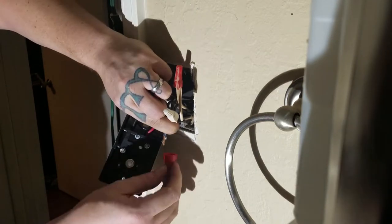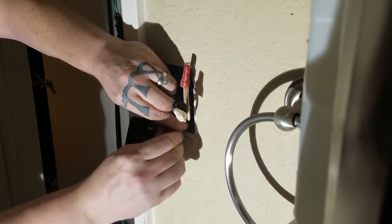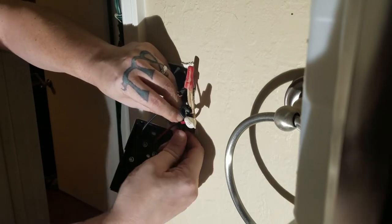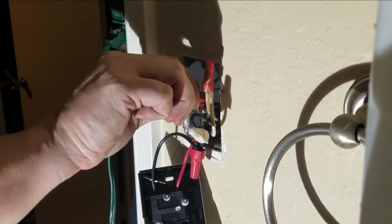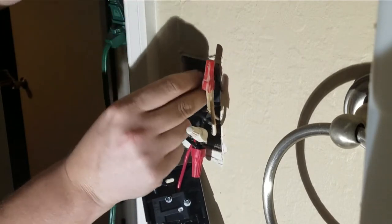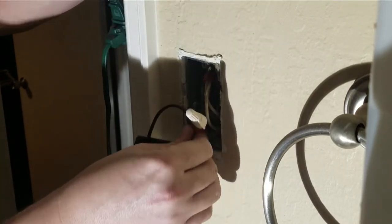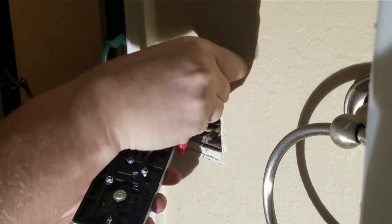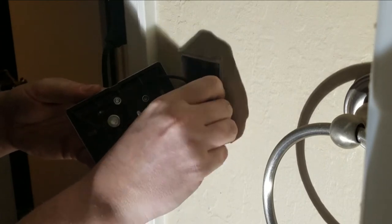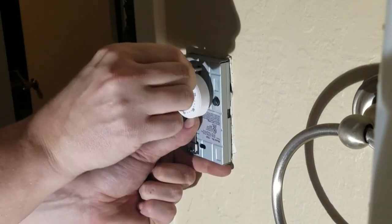We're going to connect the red wire to the red wire and put a wire nut on it, and then do the same thing with the black wire — connect black to black and put a wire nut on that. Since we don't have a copper ground wire, we're just going to cap off the existing ground wires. There are still two other wires coming into that box that are grounded, so we'll cap that off since we don't need to connect it to the new dial. Then we'll tuck all the wires back into the box neatly so we can remount the new dial.